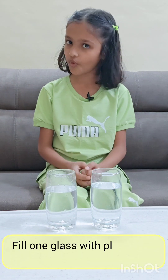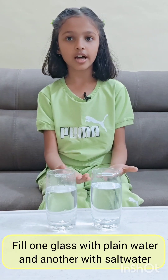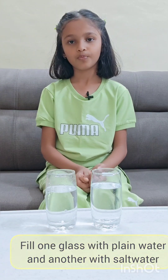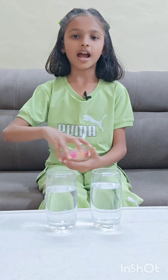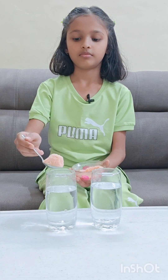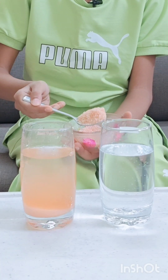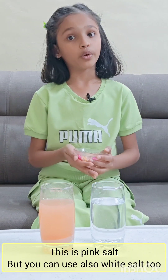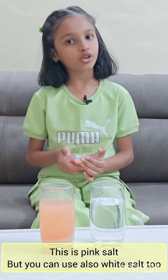Let's try the floating egg experiment. First, take two glasses of water. Fill the first glass with plain water and the other glass with salt water. Let's add three spoons of salt. This is pink salt, but you can also use white salt too.